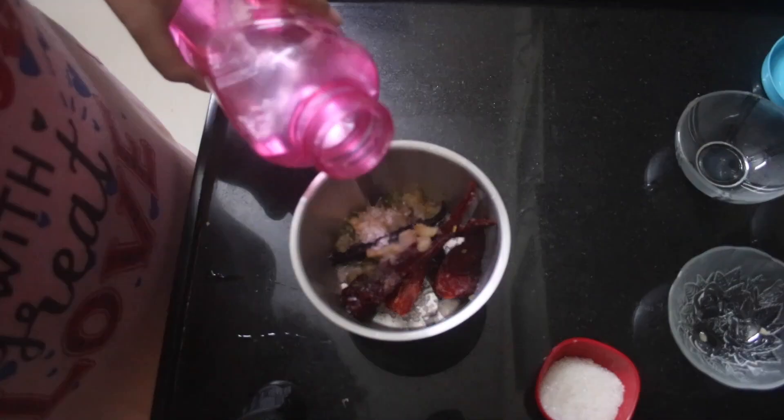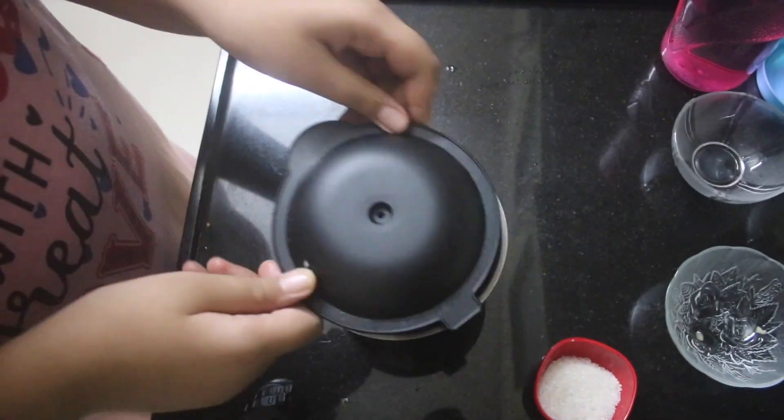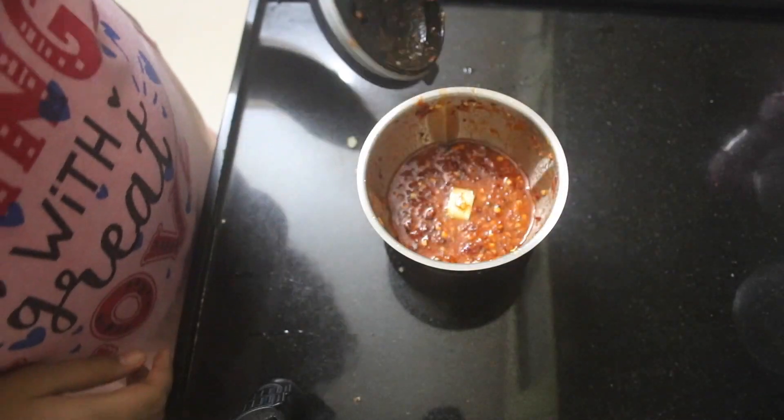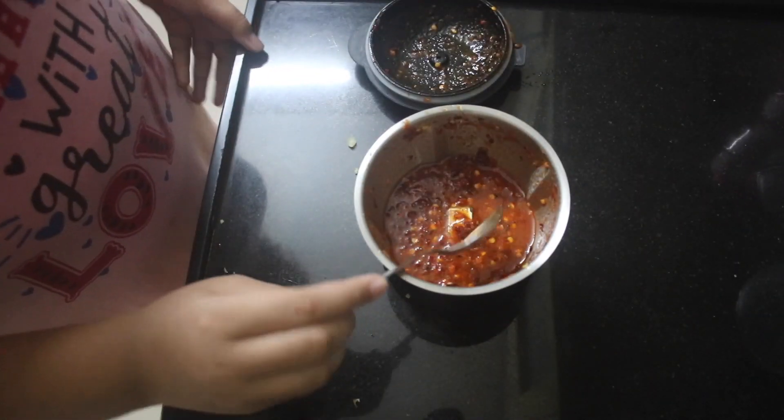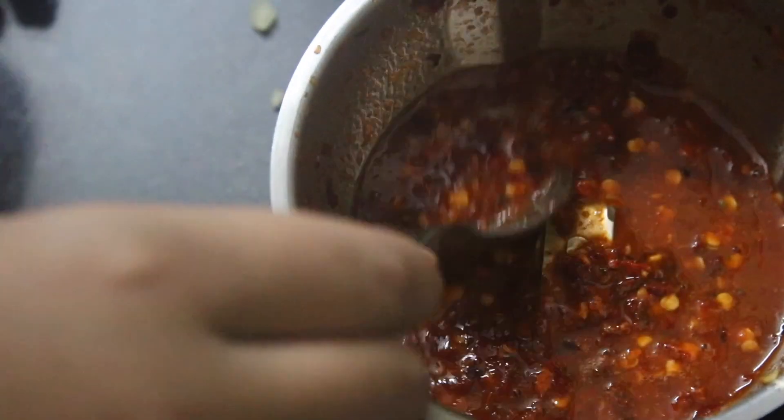Next, add in some water and grind it into a coarse paste. You can see it's a bit watery but it is a coarse paste. That looks about good.